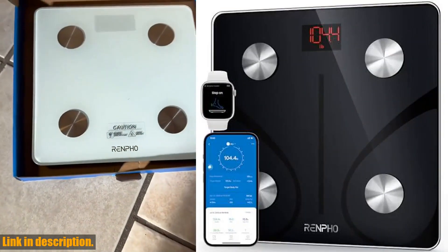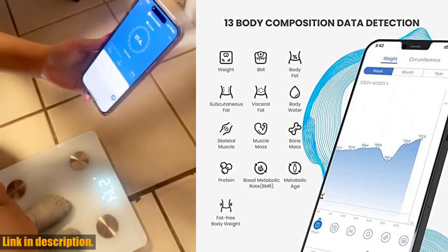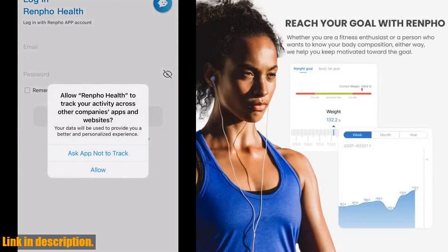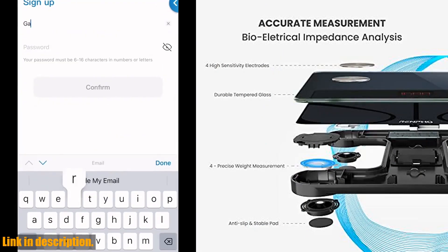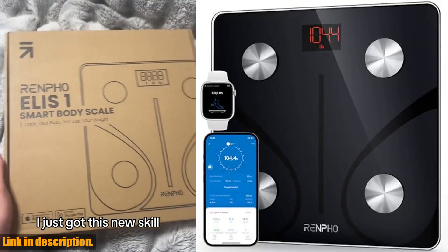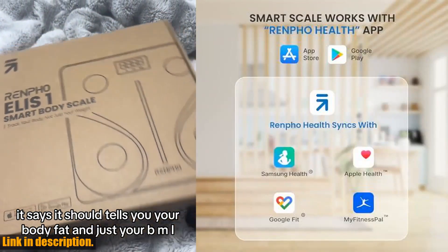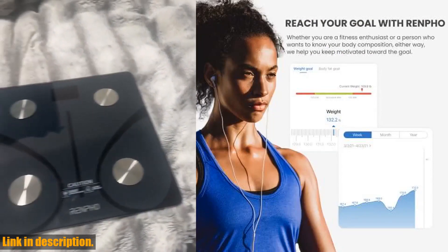Hey there, welcome back to the channel. Today we're taking a look at the Renpho Smart Scale for Body Weight — Digital Bathroom Scale BMI, Weighing Bluetooth Body Fat Scale. This is a game-changer when it comes to keeping track of your body composition and health goals. Let's talk about the Renpho Health App — it's a powerhouse when it comes to tracking your progress and keeping you motivated. It works seamlessly with fitness apps like Fitbit and Google Fit, so you can keep all your health data in one place. And with millions of happy users worldwide, you know you're in good company. This scale doesn't just measure your weight — it tracks 13 essential body measurements, including BMI and body fat percentage, and stores them in the app for easy access. With a user-friendly interface, you'll have all the data at your fingertips with just a few taps.